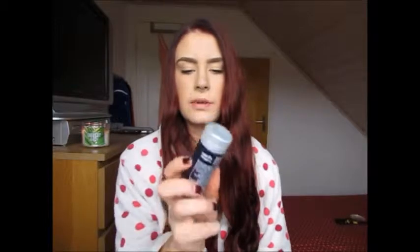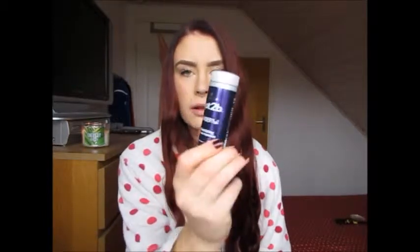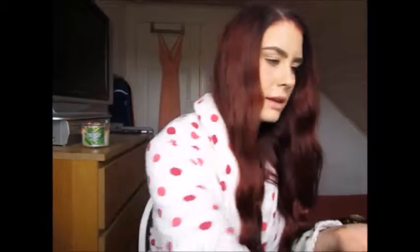For some extra volume I'm going to use the Got2b Powderful Volumizing Styling Powder. This is a powder that gives a lot of volume and texture to your hair. I'll put some in the palm of my hand, rub it in, and then work it into my roots.